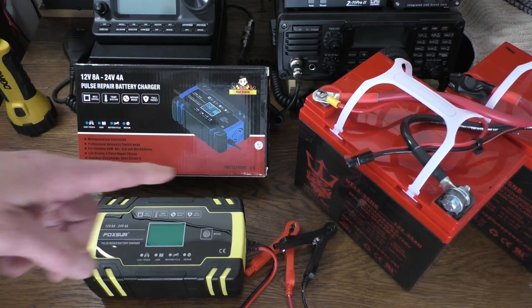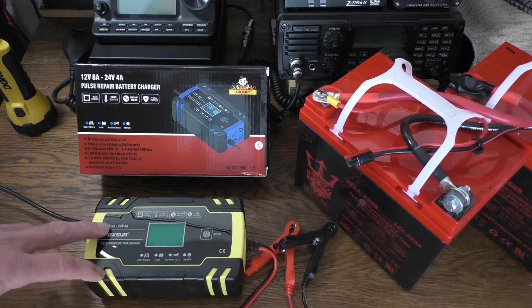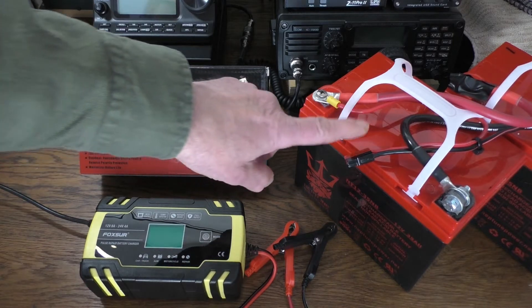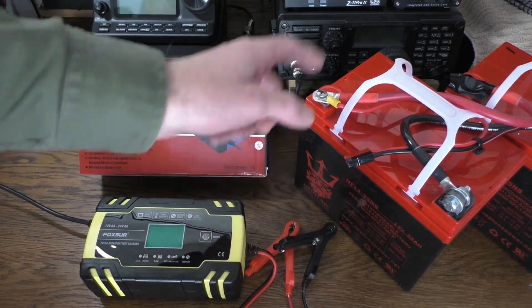I'm going to connect it to my 35 amp hour batteries. These are a really good size for this charger — it will charge up in a relatively quick time. If you have a big truck battery or something, it will take a lot longer if it's totally depleted, because this puts a maximum of 8 amps per hour. So you're looking at all night for a bigger battery. This is a 35 amp hour Neptune battery I got off Amazon for about 65 bucks. Highly recommend.